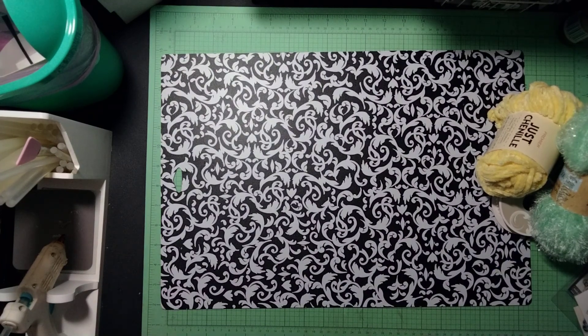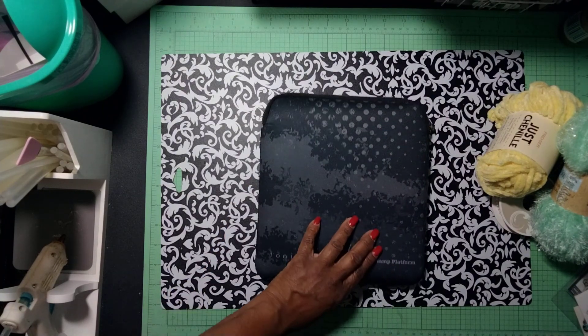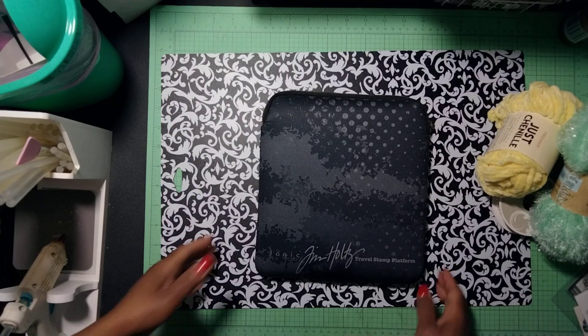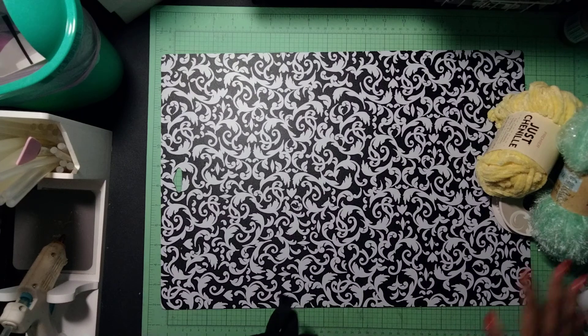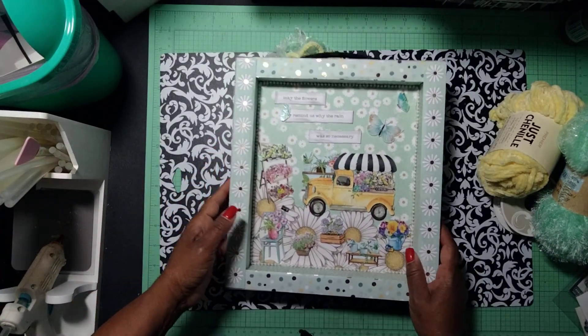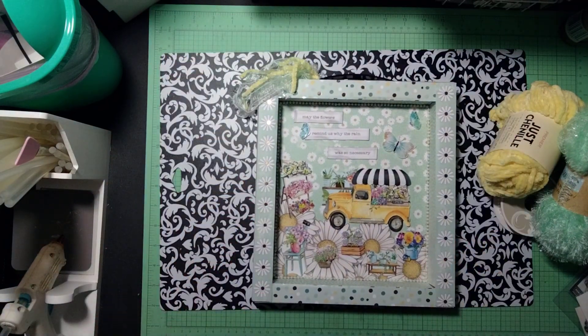I also used this box that my Tim Holtz travel stamp platform came in. I had saved it because I liked the box and said one day I would alter it. So yes, that is part of the material I used to create my project today.